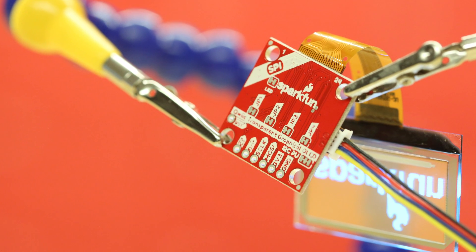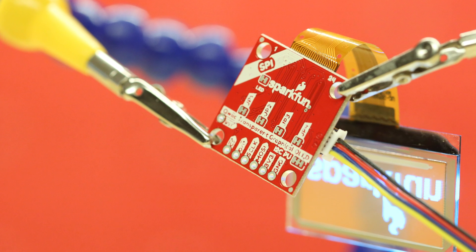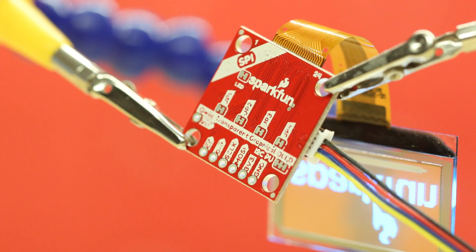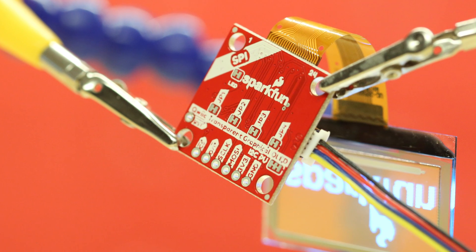Need to go back to I2C? A quick dollop of solder across the jumpers restores it to I2C. There's even a jumper for disconnecting the I2C pull-up resistors and another that allows you to disable the power LED if you need to go into stealth mode.